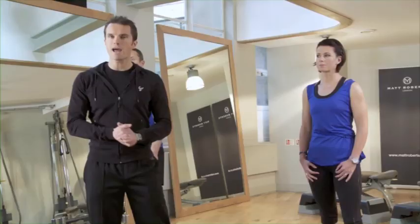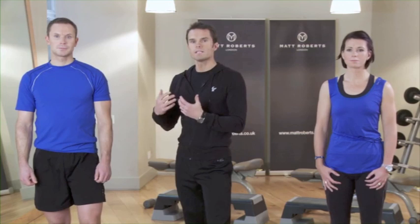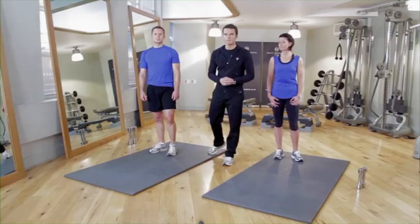Today helping me with the routine we've got Karen. Karen's going to be your guide for the beginner and intermediate exercises. So if you're starting off for the first time in a regime, Karen's your guide. And John's going to do more of the advanced regime. So if you're already into exercise, John will show you exercises that are a bit more intensive, a bit more dynamic, making your heart and lungs work definitely faster and harder.